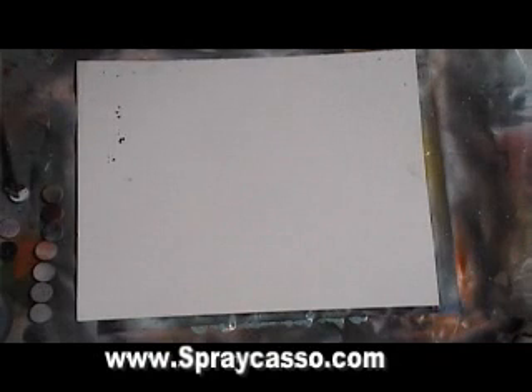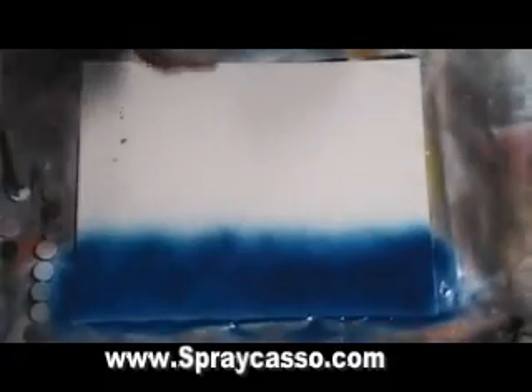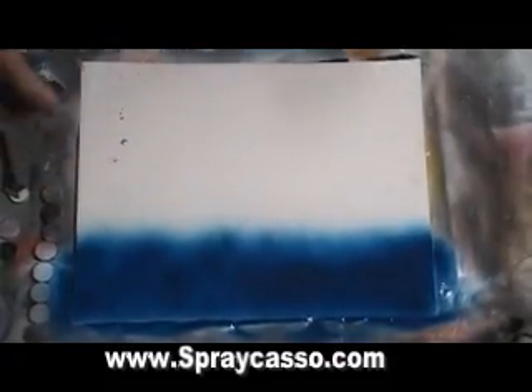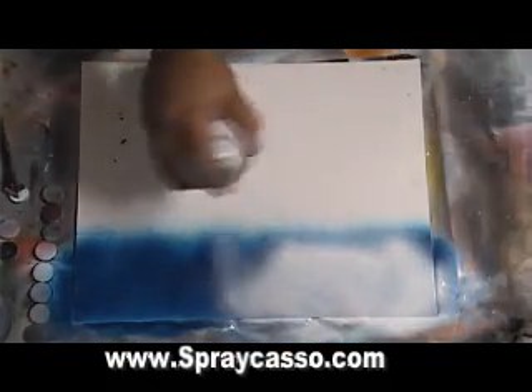First we're going to create our water. I've showed you guys how to do that before. You get lots of paint tiles. I usually try and say keep everything you do with real short strokes — not when it comes to water, folks. You want plenty of white, plenty of blue.